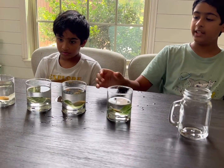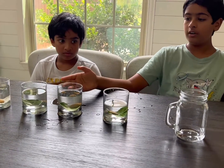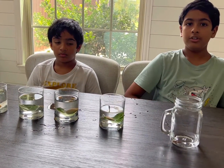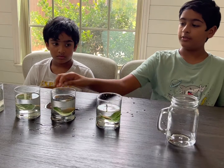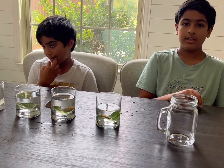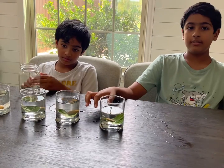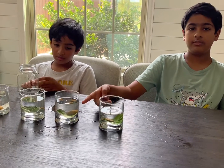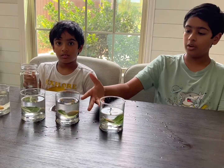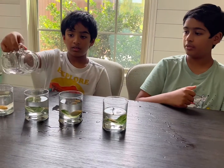Next, we're going to take two out of the four cups and put them outside for an hour so these leaves can get sunlight. For the other two, we're not going to give them sunlight — instead, we're going to keep them inside a box. Then we're going to see whether the one inside the box or the one with sunlight can release oxygen.